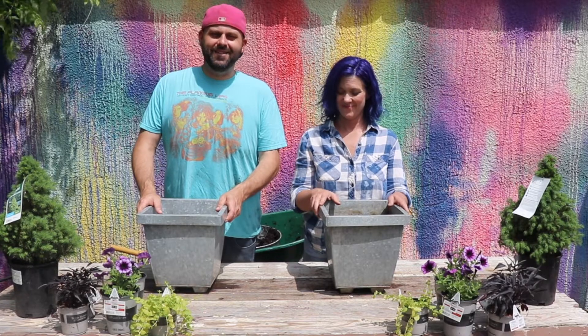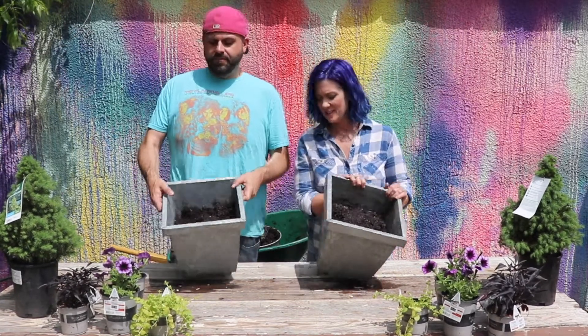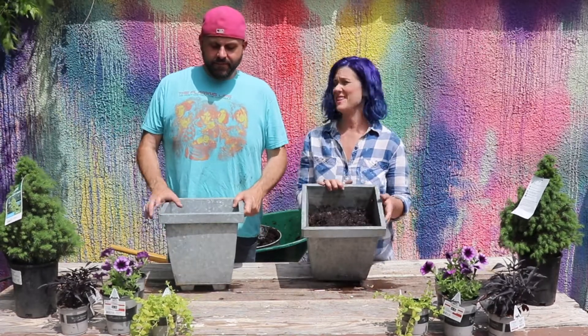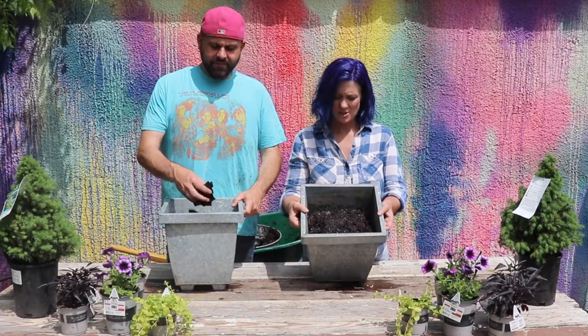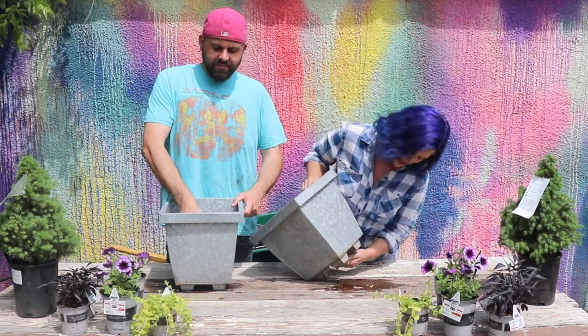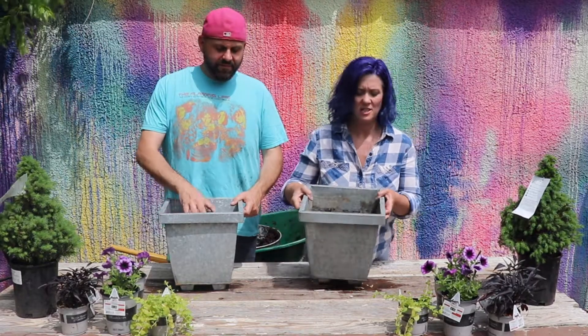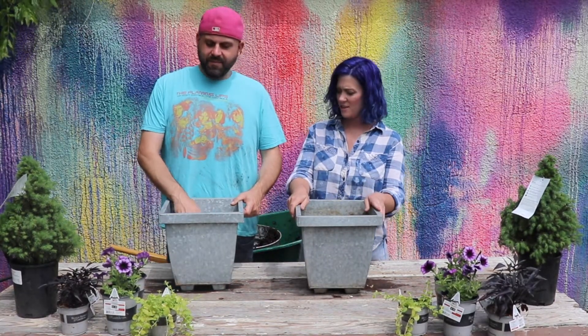And we're back. So we're going to be planting up these containers that we already had. These came from Target maybe like 10 years ago, but they're still good. We put in some pre-moistened soil, and this does have a drain hole, so it's all good. Let's start.